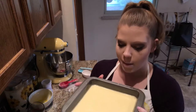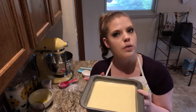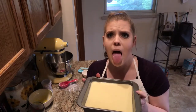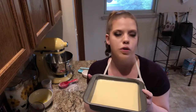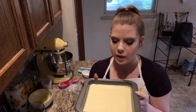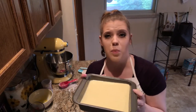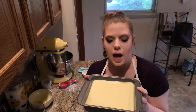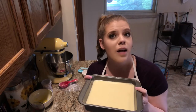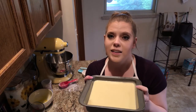Smells beautiful and lemony — she'll love it, hopefully! I'm gonna pop these in my 350 degree oven for 20 to 25 minutes, until they're mostly set but still kind of jiggly in the middle. Then I'm gonna whip up a quick little lemon frosting — just some powdered sugar and lemon juice — and drizzle it on top while they're still warm before I let them cool. I really appreciate all the love and support. Thank you so much for watching, it means more than you could ever know. Have a wonderful evening, and until next time!